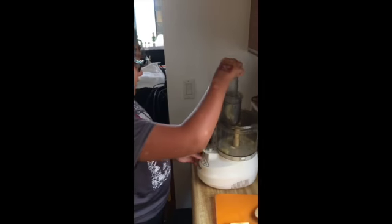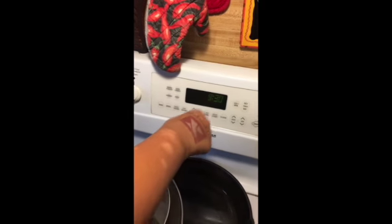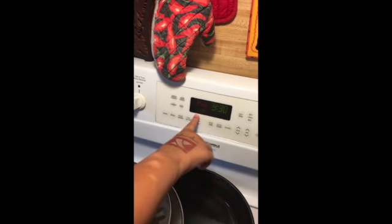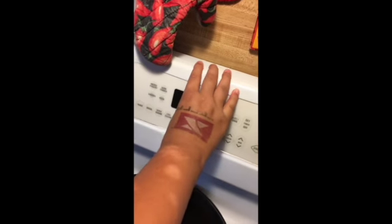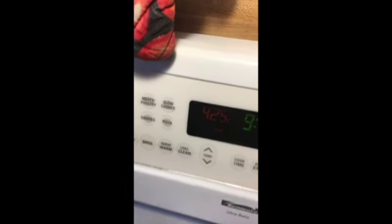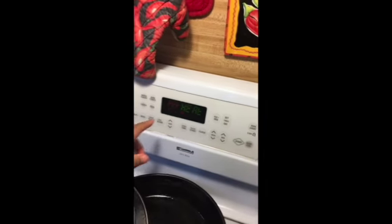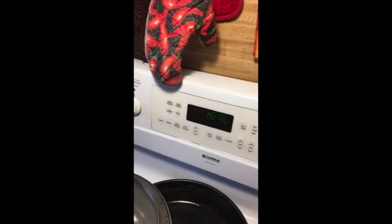Do it as many times as you need. To preheat the oven, you have to press bake, and then you have to turn it to 425. Press start. Then you have to let it preheat, and when it dings, then we'll know it's time to put the pie in.